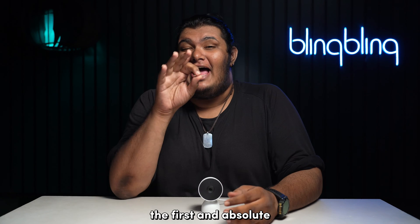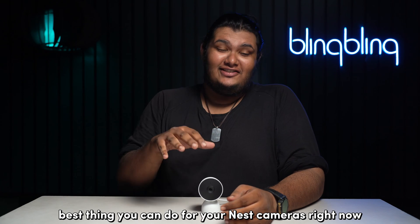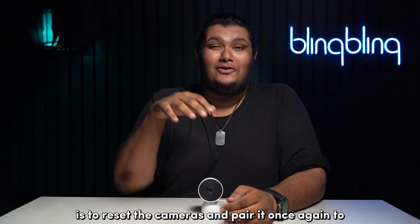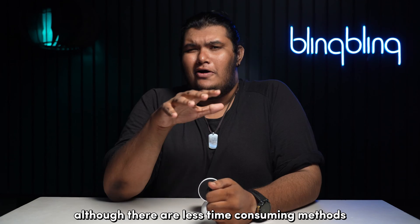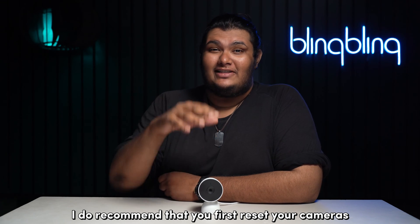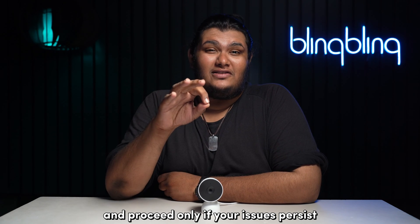The first and absolute best thing you can do for your Nest cameras right now is to reset the cameras and pair them once again to your Google Home app from scratch. Although there are less time-consuming methods, I do recommend that you first reset your cameras and proceed only if your issues persist.